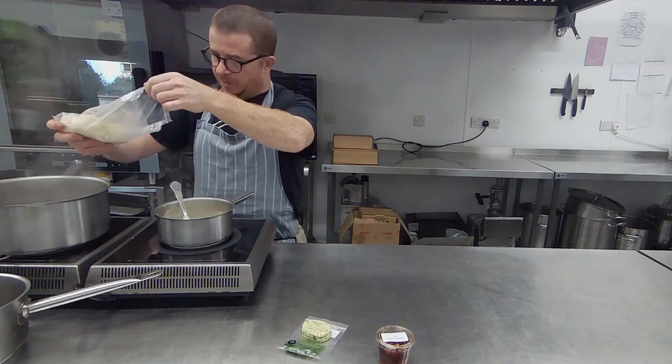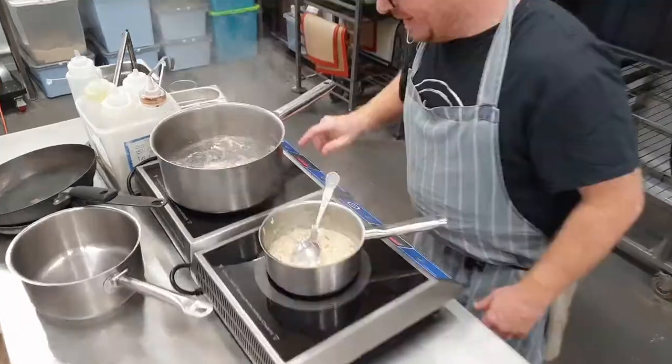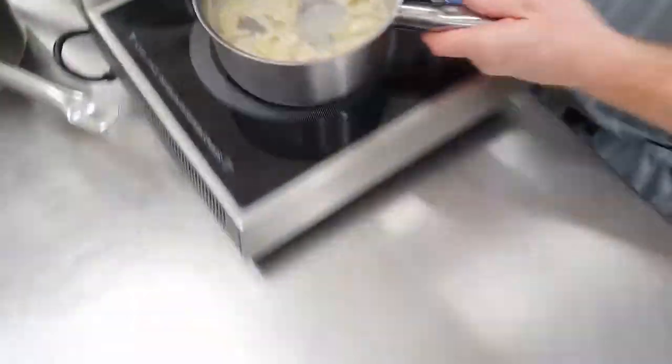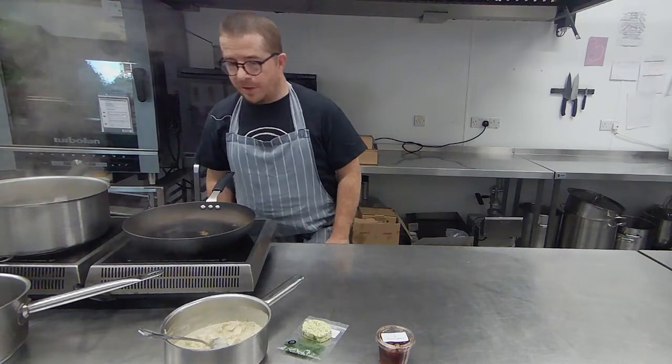I'm just going to take my dumplings and get them straight into the water. They're going to cook a bit like gnocchi, so as soon as they start floating they're pretty much ready. So in they go — there'll be a few minutes. Cabbage is sizzling; I'm going to take that off now and get a frying pan warming so that we can fry our dumplings when they are ready.